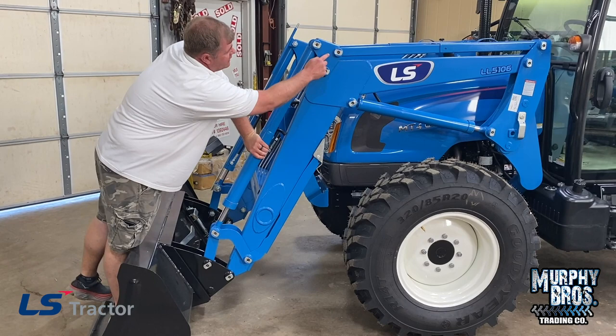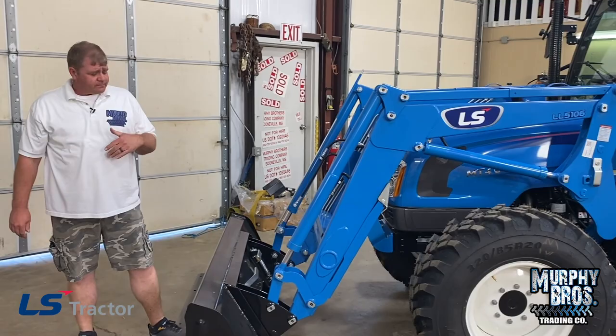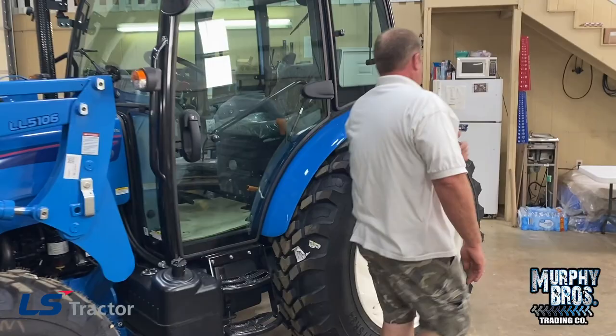On LS loaders, every joint is greased — everything that moves is all greased. Now as we move back, we'll come back to the rear and talk about the three-point hitch.